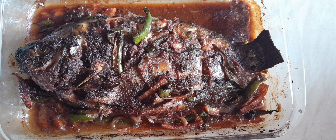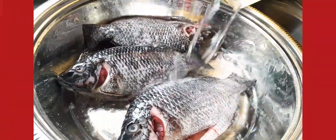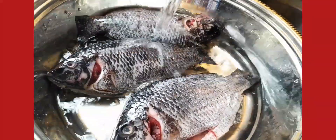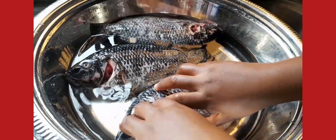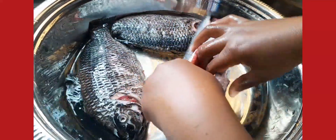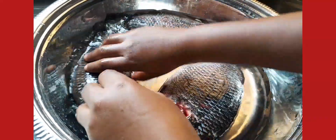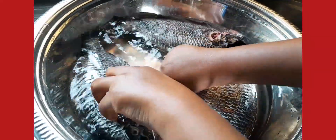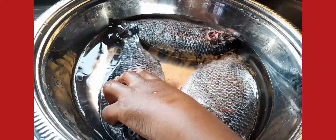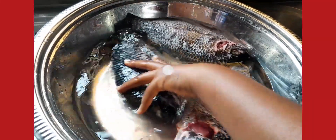Hello guys, we're coming your way again with another recipe, and today we are making grilled tilapia. First, we wash our tilapia — we have to make sure that it's all clean. We take every unwanted part out of it, and we go ahead and add a bit of lemon juice for the cleaning of the fish.